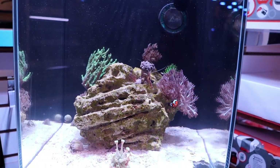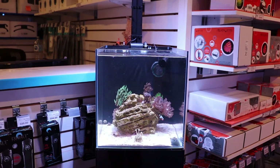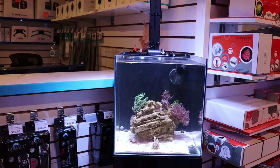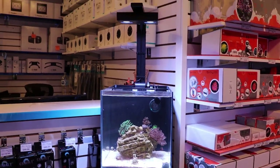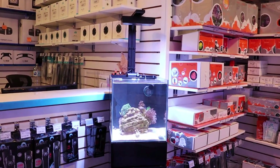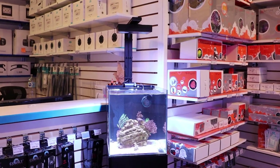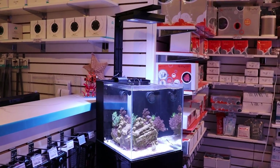Instead of just going with the most expensive equipment and corals, we're going to try and create the easiest-to-keep 10-gallon nano reef. It's very easy to go and grab a couple thousand dollars worth of equipment, throw it in a tank and say, 'wow, look at how expensive and ridiculous this small 10-gallon tank is.'